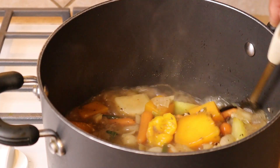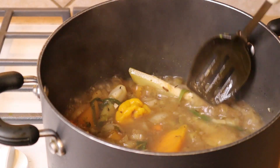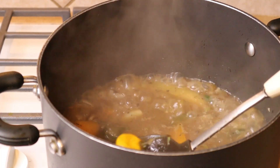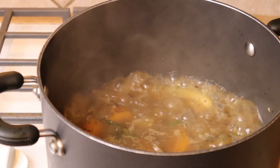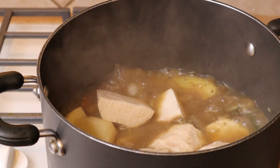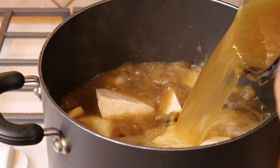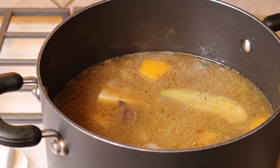In our pot we already have our onions, garlic, carrots, chayote squash, and pumpkin. I'm going to ease the scotch bonnet out for a few minutes while we add the rest of our ingredients. Going ahead and adding our potatoes and yams, and also adding the beef broth from the pressure cooker. If you could smell that pan — wow.